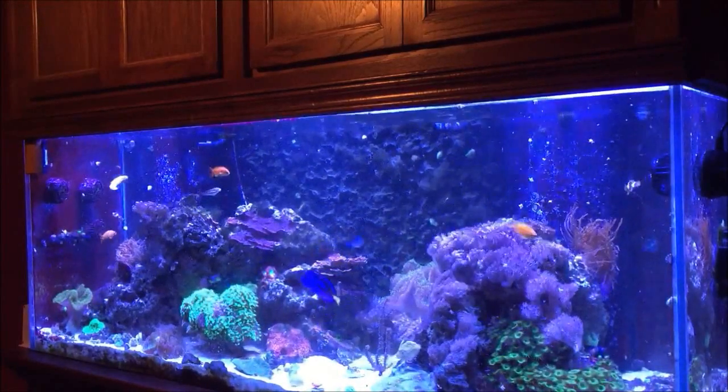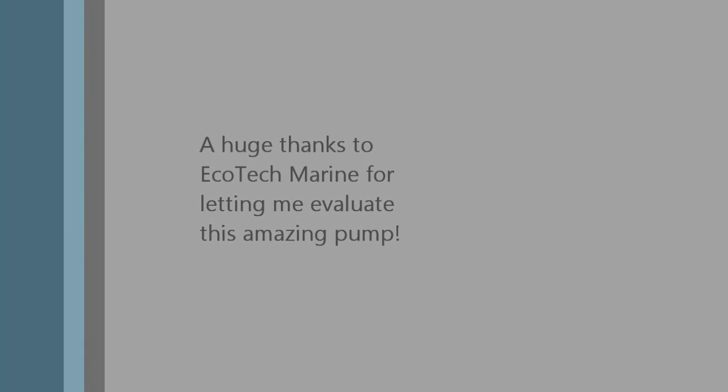That's all I have guys. I just want to give a huge thanks to Ecotech Marine for lending me this new pump to evaluate. I've really enjoyed it. Thanks.